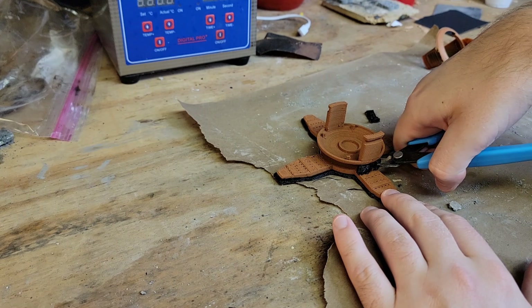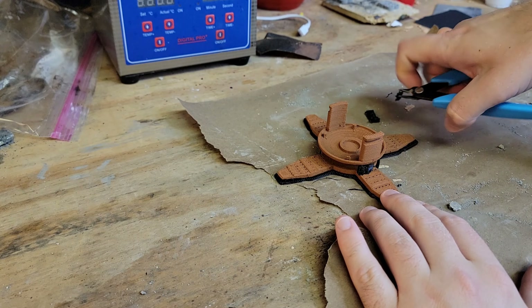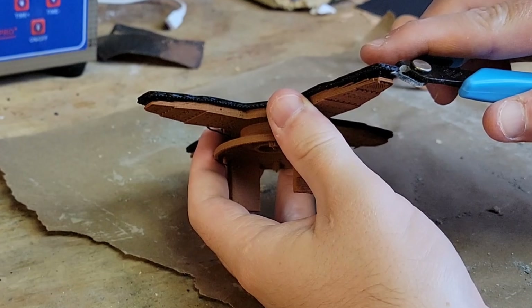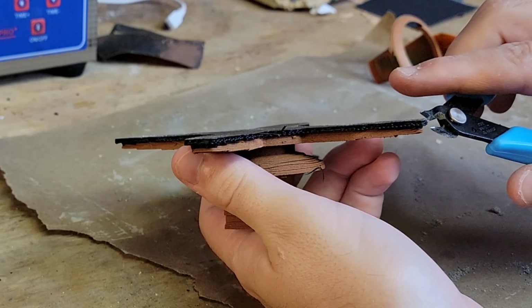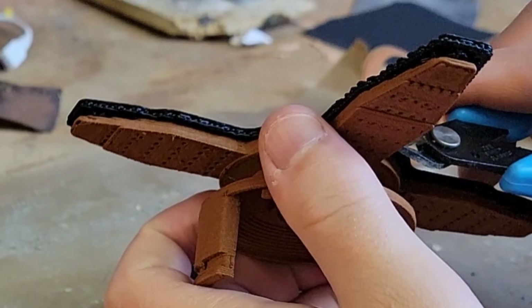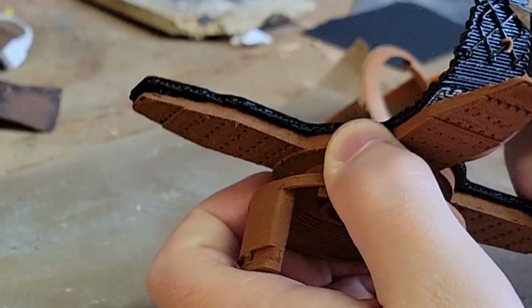For the new viewers out there, this is Virtual Foundry's copper filament, and it's 90% metal by weight. The part I'm cleaning up here is a brush cutter that I designed for my electric weed eater. At the time, there were no brush cutter attachments that I could find on Amazon.